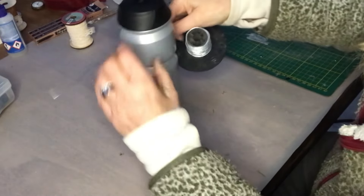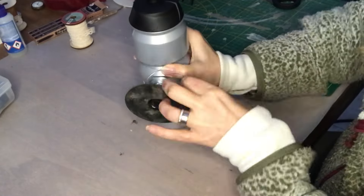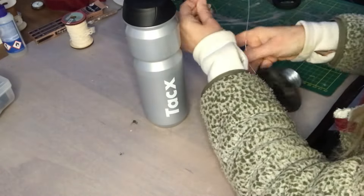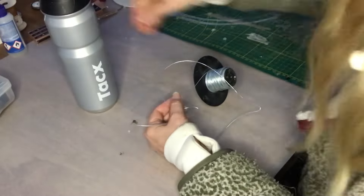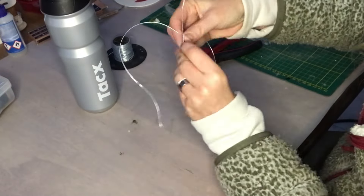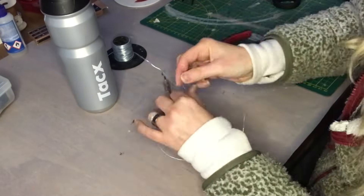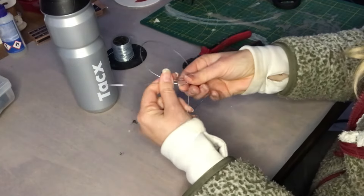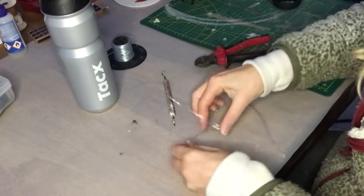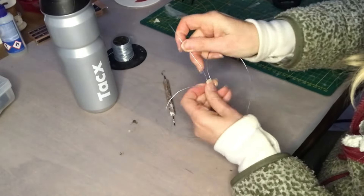For my fourth DIY, I will take this metal wire. I twist it around my water bottle to create a nice round shape, because I will shape it into a heart and leave a little extra on the top to create a hanger. I twist it around on the top to connect my wire, then just bend it a little bit to get the shape that I'm after.